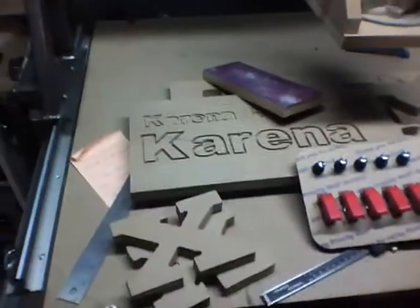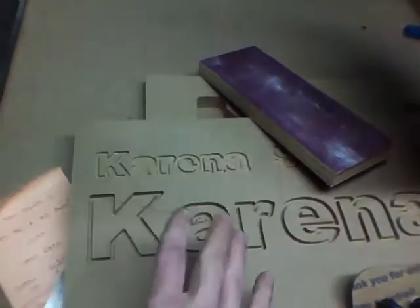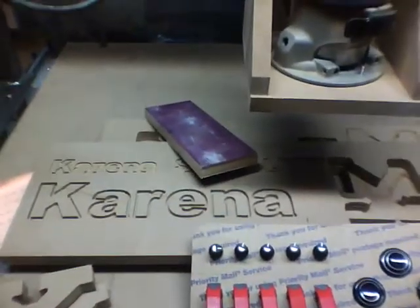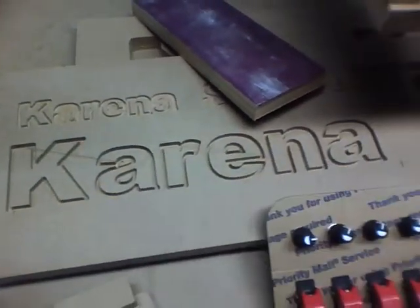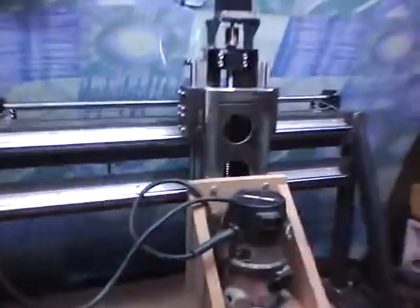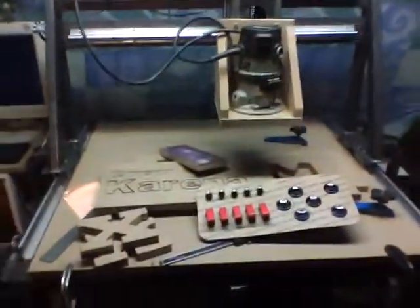But all in all, I have a working CNC machine — there's no doubt about it. I got the flex problems, I got the chatter problems, I'm going to fix those on version two. Version two is going to be phenomenal. But as we stand now, first shot, the fact that I have a machine that works is cool. It's really cool. I'm excited.